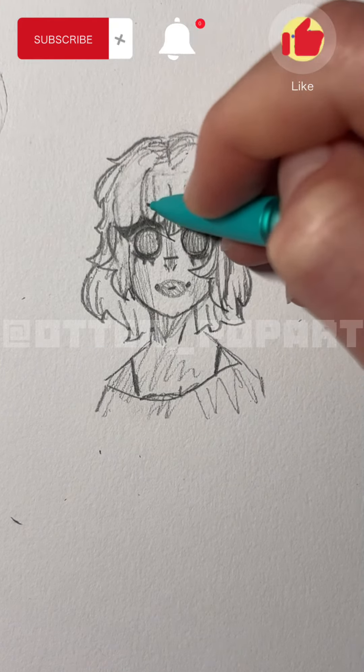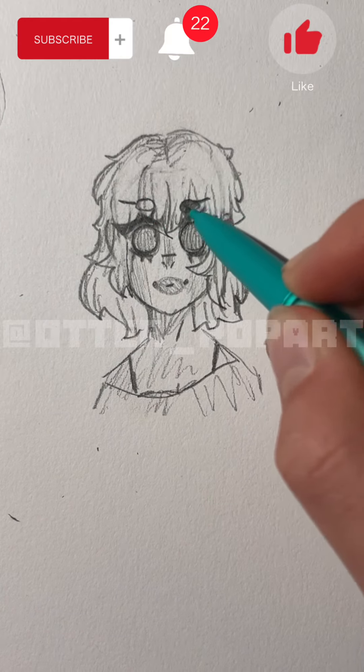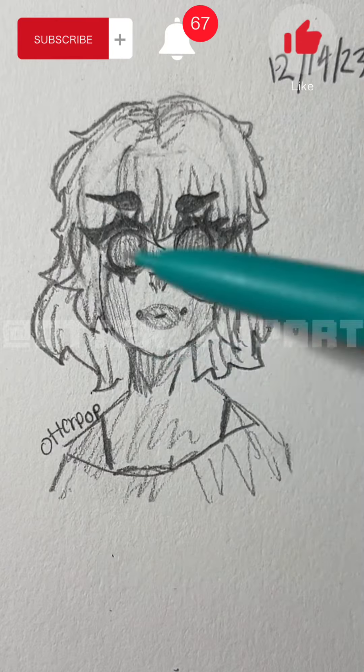Last but not least you draw these circles to help you for the eyebrows — it's like a guideline for the eyebrows. Then draw the line and color in the eyebrows. Just like that.